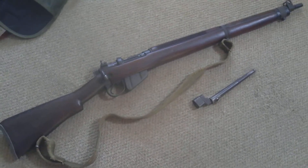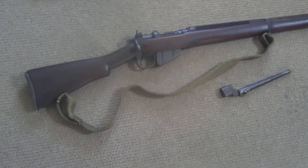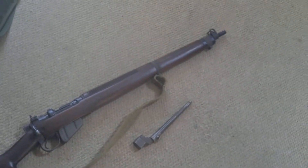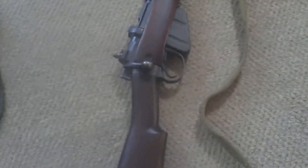This is my Number 4 Mark 1 .303 calibre rifle. It's got the original sling and bayonet — a spike type bayonet which locks onto the front. This particular weapon is made by Long Branch, so it's a Canadian gun, made in 1943.